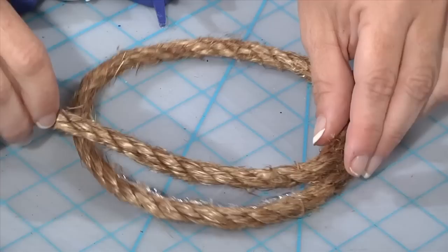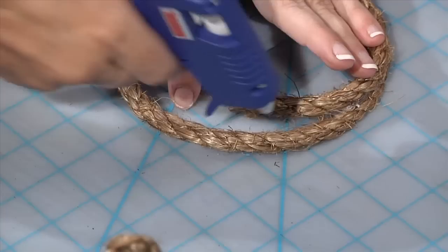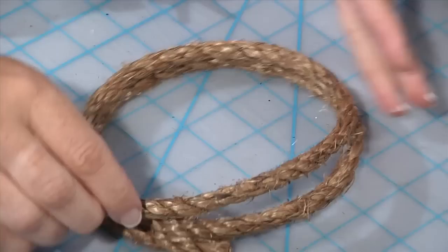The first five or six rows, depending on how large you're making it, I go straight up and down. When you get back to where you started, you're just going to continue wrapping until you've done several rows. I'll get us to that point and then I'll show you how I began to curve it to make the top of our beehive.